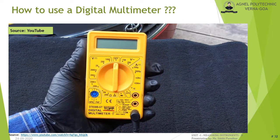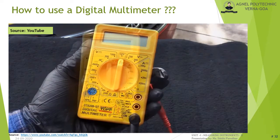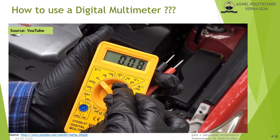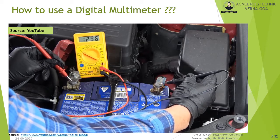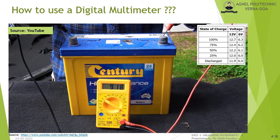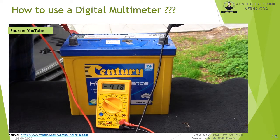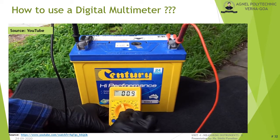For DC voltage measurement, set the dial to DC volts at the next range above your expected value — for a 12 V battery, choose the 20 V range. Connect the red lead to the positive terminal and the black lead to the negative terminal. A reading of 12.9 V indicates a good battery; a very low reading means a weak battery. Connecting the leads backwards gives a negative reading on the display, which helps identify polarity. If you don't know the voltage, always start from the highest range and work down until you get an accurate reading with two decimal places. A reading of '1' means the voltage exceeds the selected range.